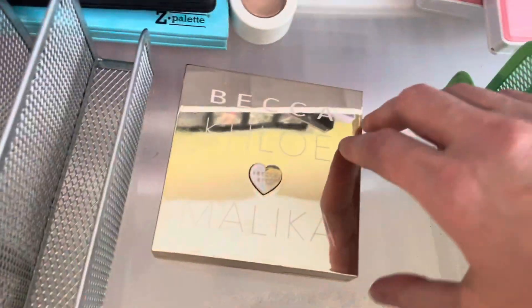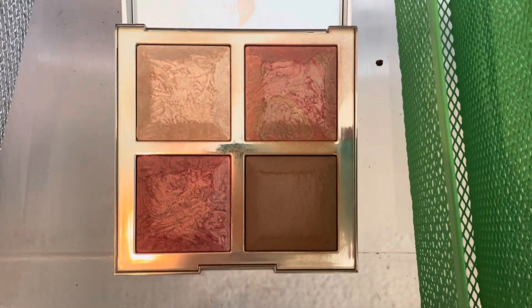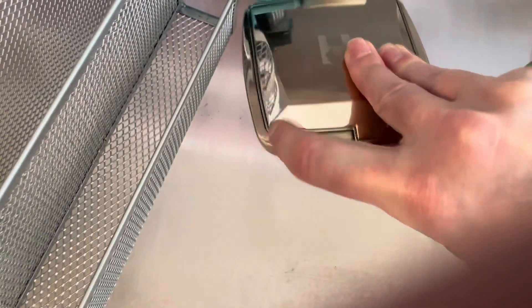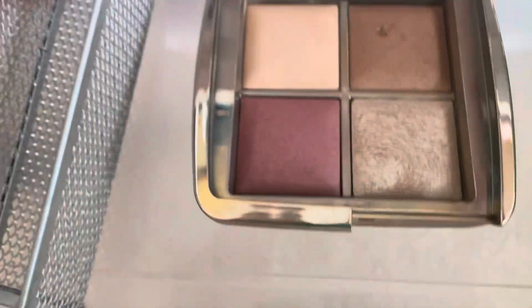I have this Becca and Chloe palette. This one is pretty. I still use this palette — there's two blushes, a bronzer, a highlight. I'll go ahead and hold on to this one. I also have my Hourglass palette from a holiday a few years ago. I'm not sure which year, but this one is really pretty. I use this one a lot — setting powder, bronzer, blush, highlight. I will go ahead and keep this one.